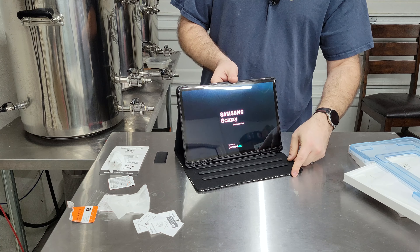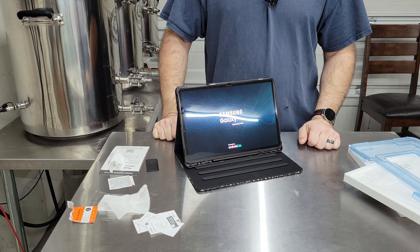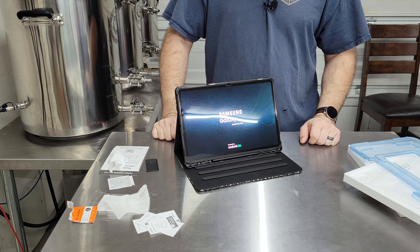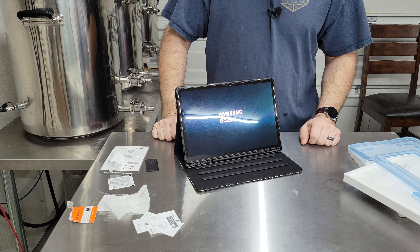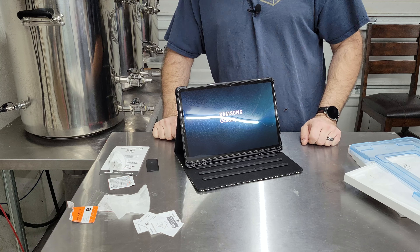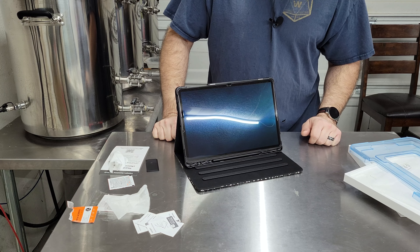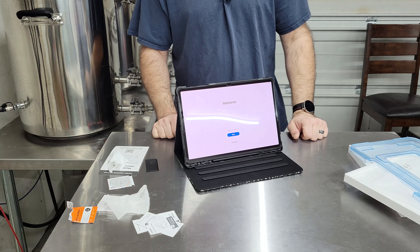I'll go ahead and quickly power it on. I'm not going to do a full review — I'm just priming it up so you can see what it looks like. There are product reviews out on the web for this, and other people have done a far better job than I have here, so you can watch those. But there you go — I'm going to go ahead and set this up. See you on the next one, thanks.